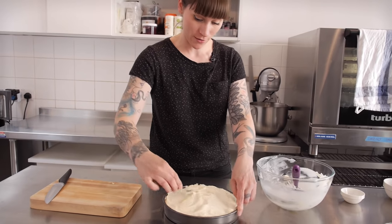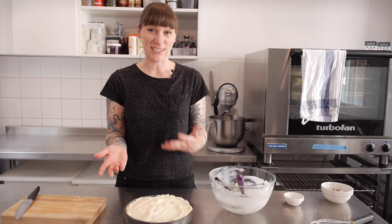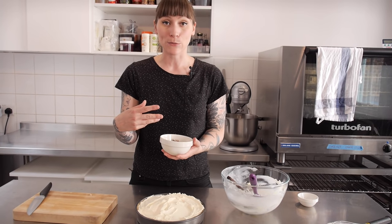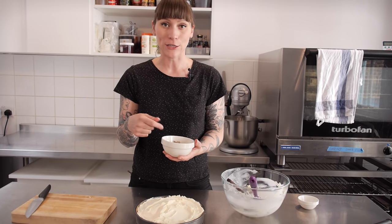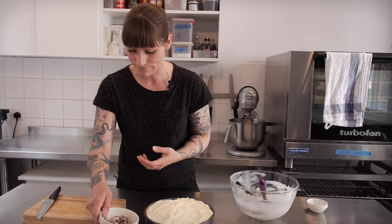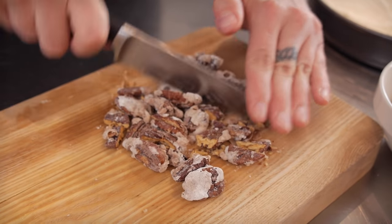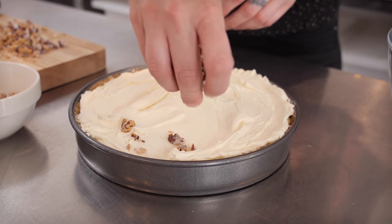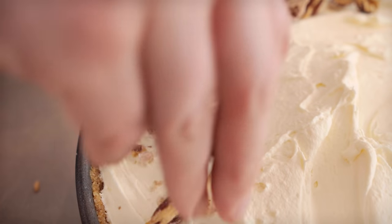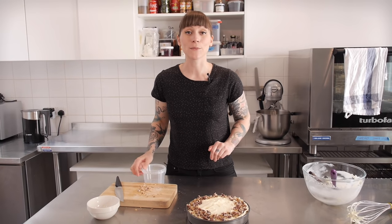Now I'm just going to spread the cream all over the top of my bananas. Once you've spread the whole lot on, you can leave it like that or finish it with some pecans or some grated chocolate. I've got these really nice candied pecans — I just made these by rinsing the pecans in water, tossing them in a bowl of icing sugar, and baking them for 15 minutes at about 180 degrees. They look really cool and they're really tasty. And once you've done that, it's time to get it out of the tin.